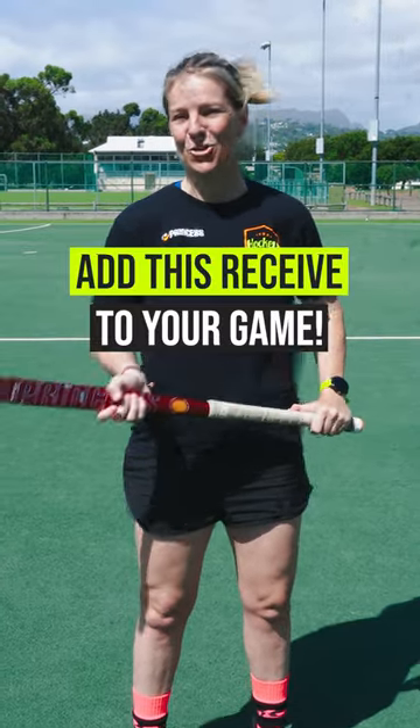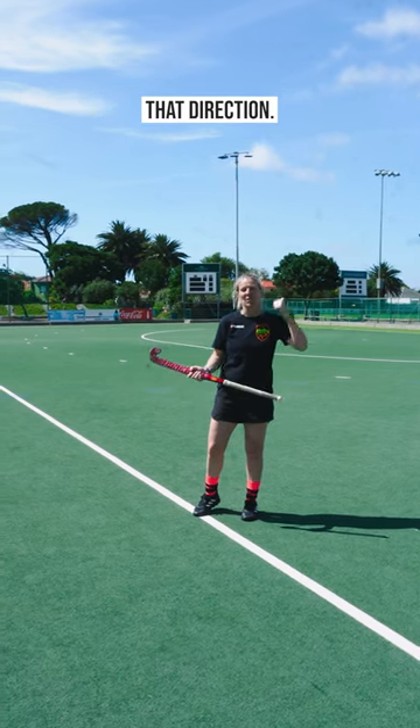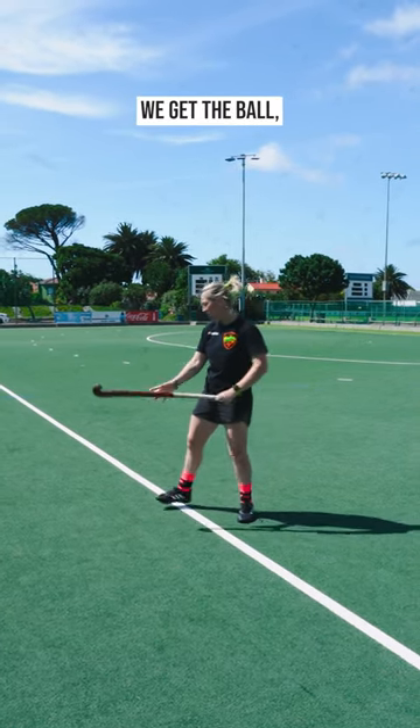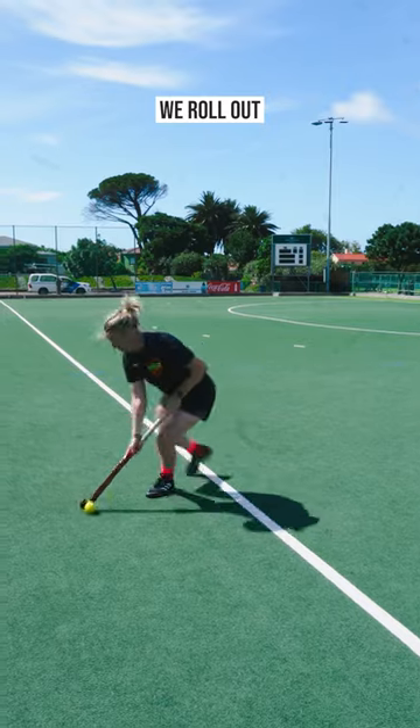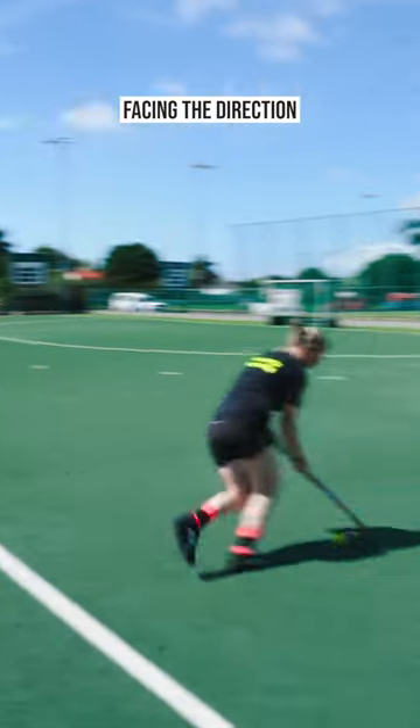If you want to be a more effective forward, make sure you add this receive to your game. In hockey, we want to be scoring and facing that direction. But often what happens, we get the ball, we receive it here, we roll out, and it just slows the whole game down. So we're going to be looking at a more effective way to receive the ball on the move with our hips facing the direction that we want to go.